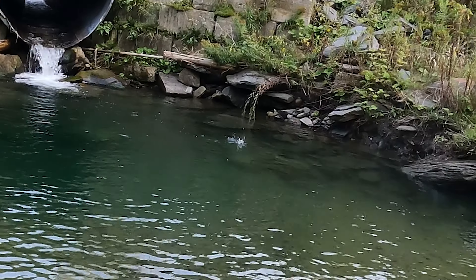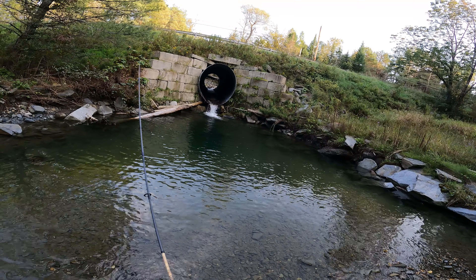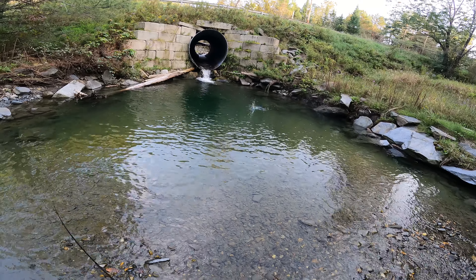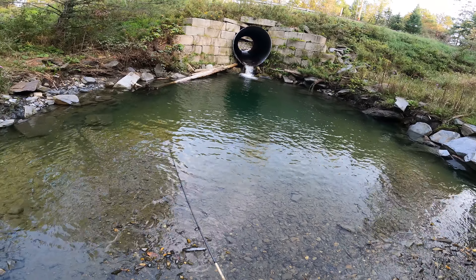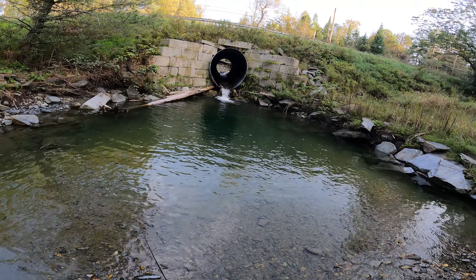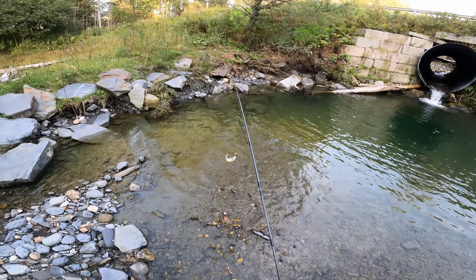Oh my god, did you guys see that? One jumped out of the water for it! Let's see if we can do that again. Come on, something come out of the water for it. They're jumping out of the water for it - this is the most ridiculous thing I've ever seen in my life. This is an action-packed episode, this is crazy. Come on, something bite it. There we go, fish on boys! Fish on on the one dollar hard bait, no way!